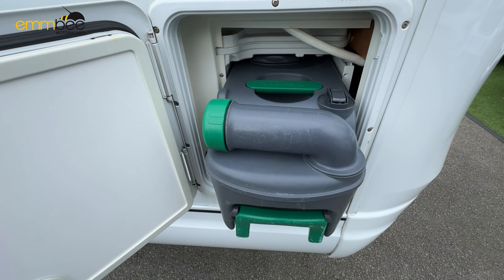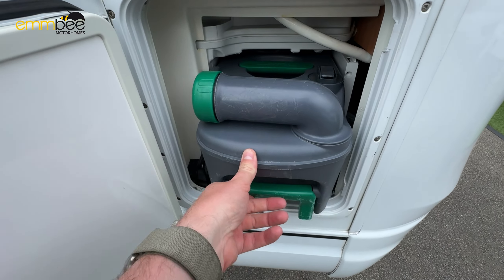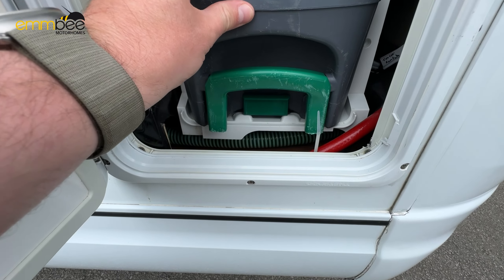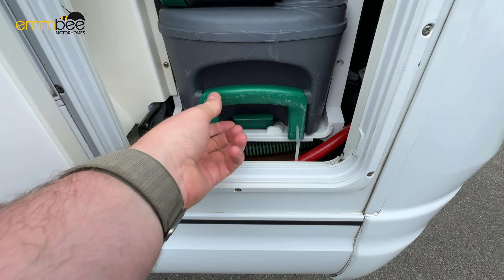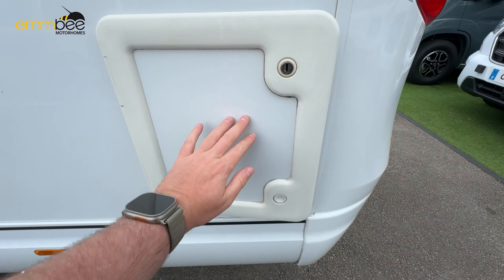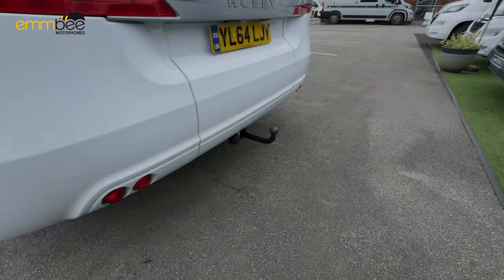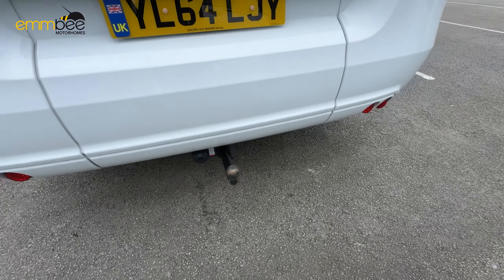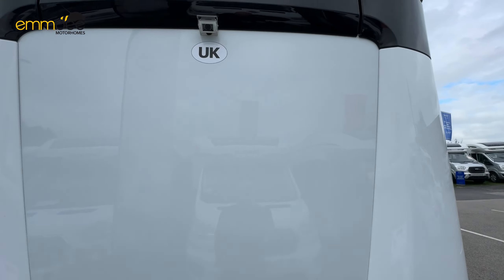To put the toilet cassette securely back into place, just align it up, push it in, and wait for the clip to go over the bracket — your cassette is now securely in place. This vehicle also has a towing hook and a reverse camera.